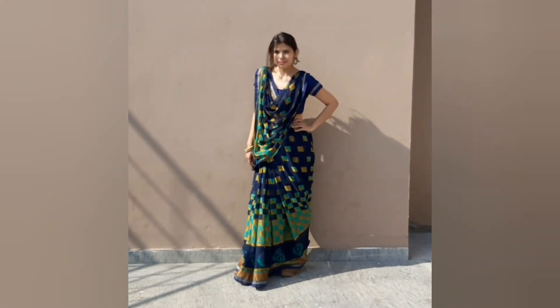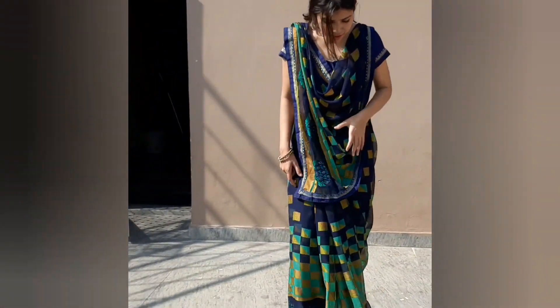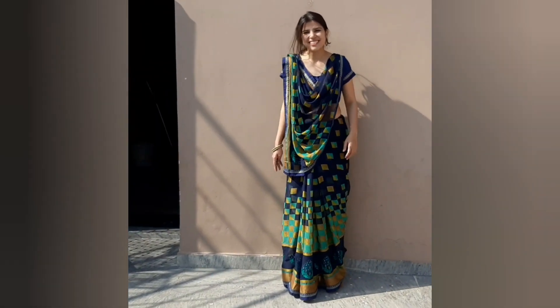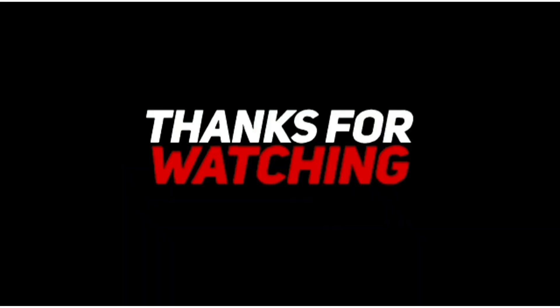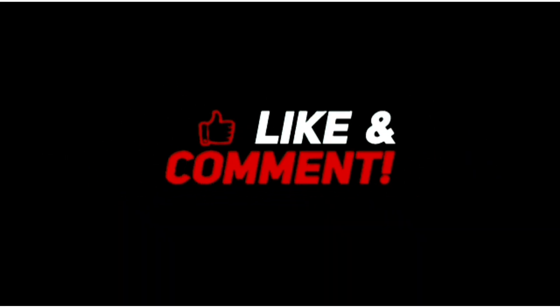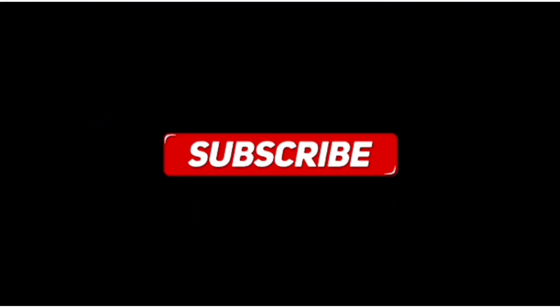So these were some styles which are our draping styles that we wear in India. I hope that you liked this video. Please like, comment, and subscribe. Don't forget — see you in the next video. Bye, take care!